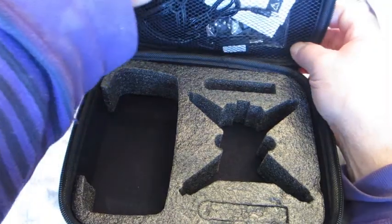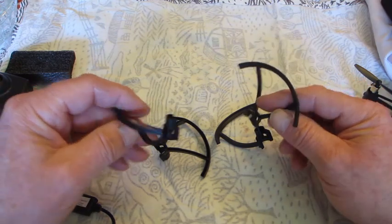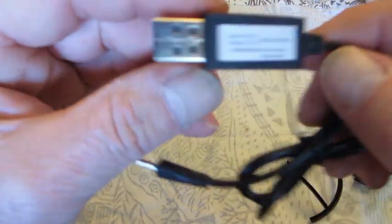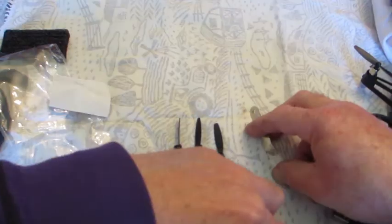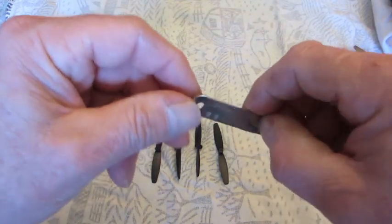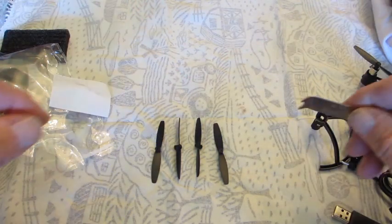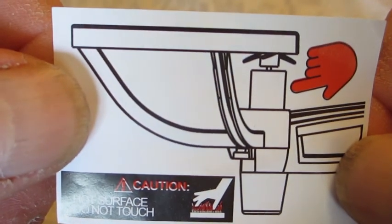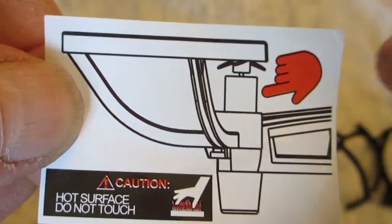Inside we have prop guards — if you're just starting to learn how to fly, I would definitely recommend putting these on in case you bump into something. It has a little charger for the battery on board. Four props and two extra feet, and also a tool for holding the propeller shaft while you remove the props themselves. It says don't touch the motors after you've been flying as it may cause burning — you can see the red hand warning.